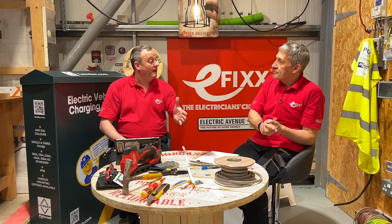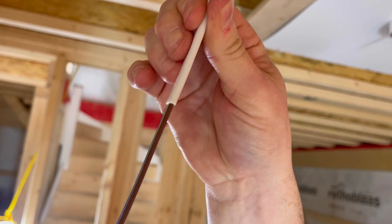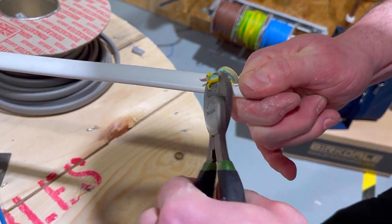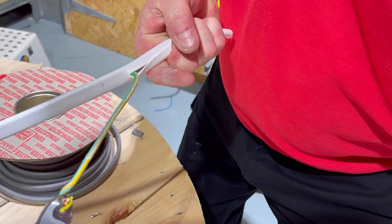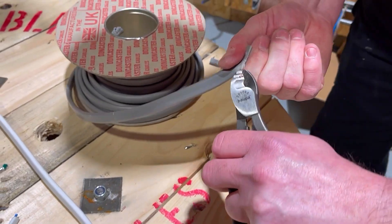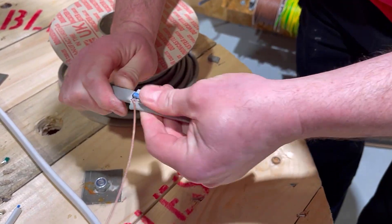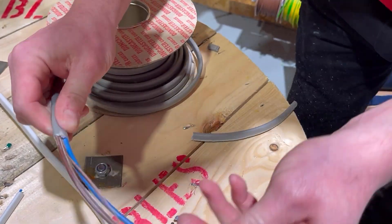Something we always struggle with on low smoke cables is stripping, but we found it incredibly easy to strip with our twin and earth strippers using the RIC hack. And a personal hack: when you take the earth conductor on the low smoke one, start rolling it with a pair of croppers — it's actually incredibly easy to strip. So that myth's gone. We were surprised how well it actually works for those who don't like using automatic strippers.